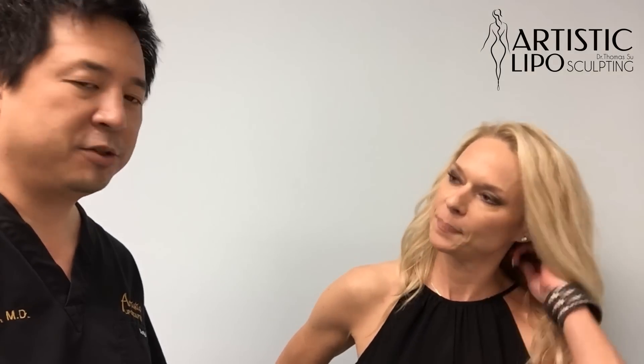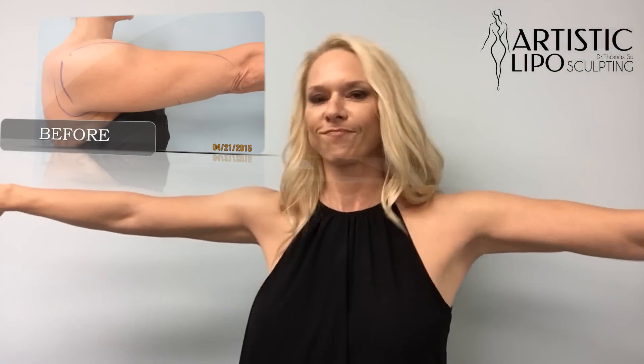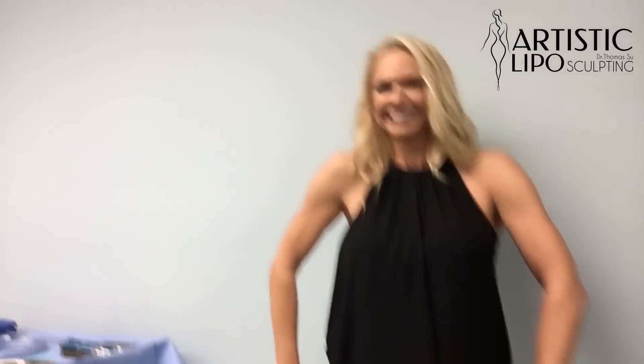Amy was with us about a month and a half ago — April 20th, so about four weeks ago. Compared to other parts of the body, the arms really do heal very quickly. Amy's back here and she's already looking great. Give the cheerleader pose here — awesome!